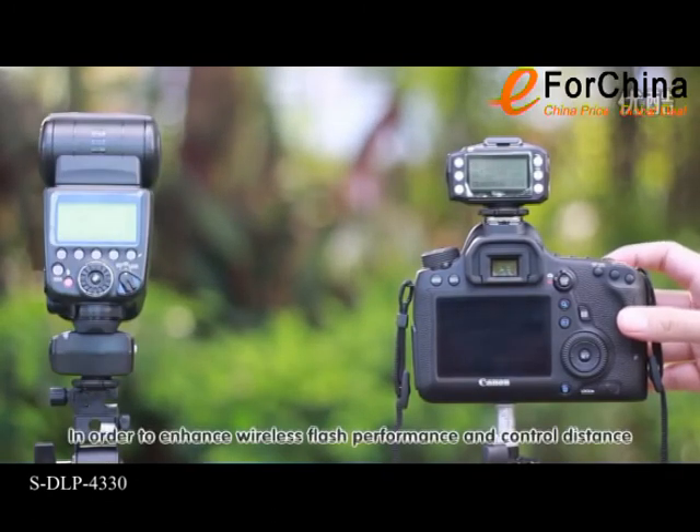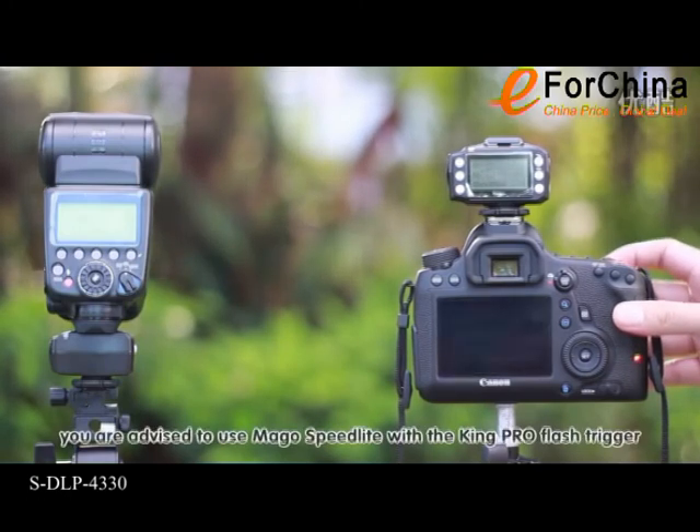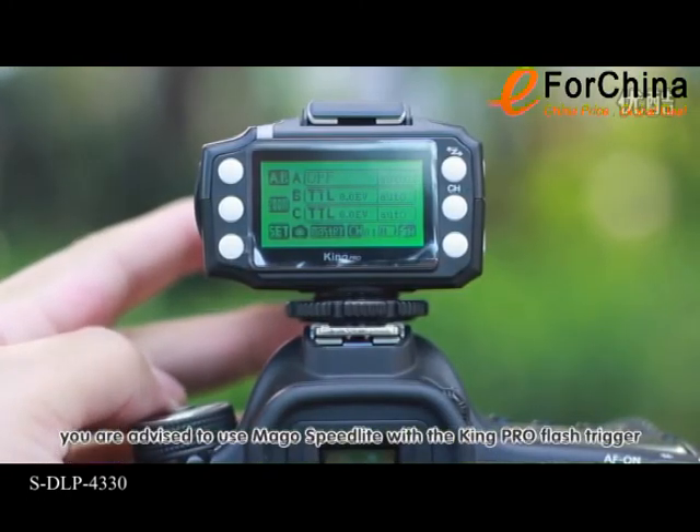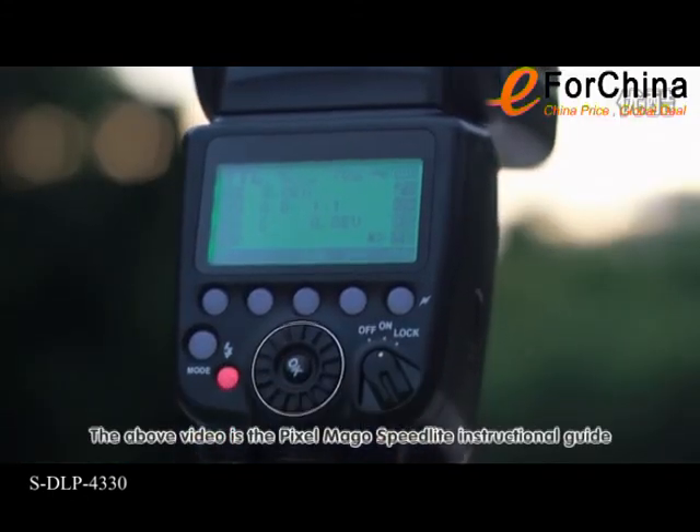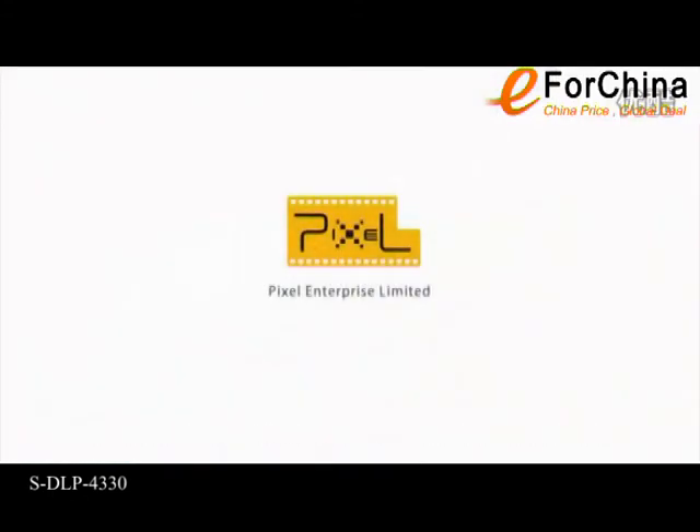In order to enhance wireless flash performance and control distance, you are advised to use the Mago Speedlight with the KingPro Flash trigger. The above video is the Pixel Mago Speedlight instruction guide. Thank you for watching.